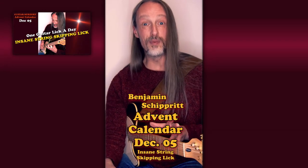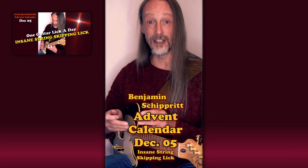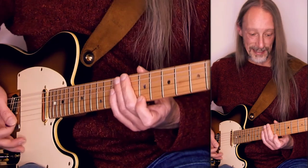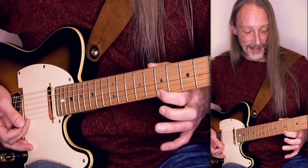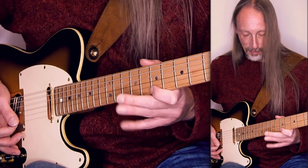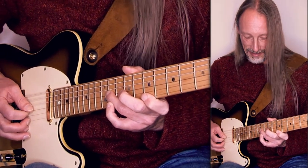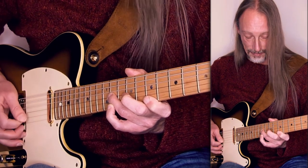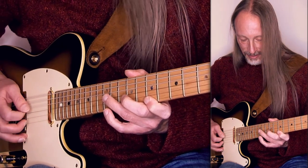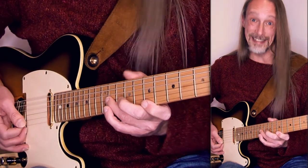Hello. I believe for this pretty fast string skipping lick, the hybrid picking technique is mandatory. The lick is in B major, starting on the high E string, plucking the note B, hammer to the C sharp, pull to the B, and then with the plectrum playing the F sharp in the 11th position on the G string. Plucking again the B on the high E string and then back to the same note on the G string. That's the idea.